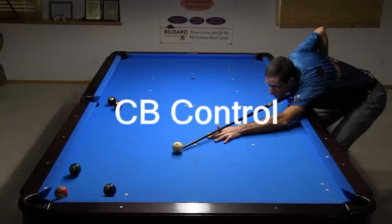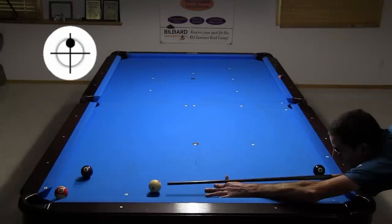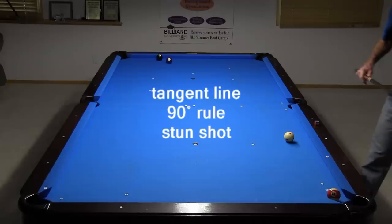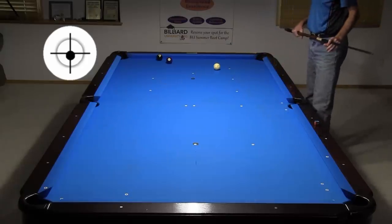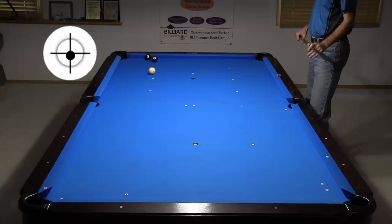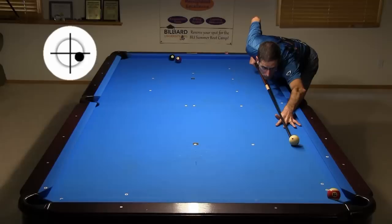Now let's look at hanger cue ball control. Drawing straight back from a hanger is usually not the best choice — it can be difficult to control exact draw direction and distance, but sometimes draw is a good or the only option. Sometimes thinning the ball is a good option. The tangent line direction predicted by the 90-degree rule for a stun shot can be useful. I'm visualizing the tangent line direction I need into the end rail to create the desired path to the next shot. Pocket hangers can be cheated into the pocket in many different directions, allowing for a wide range of cue ball control options. I can hit the ball much thinner to get a steeper angle up table, and I can aim much fuller to get a shallower angle into the end cushion. You can also use side spin to change the angle off the cushions, here mostly off the second cushion.